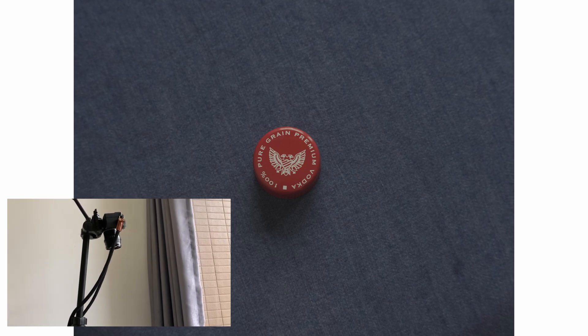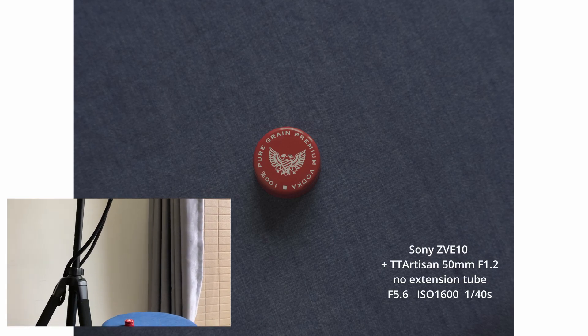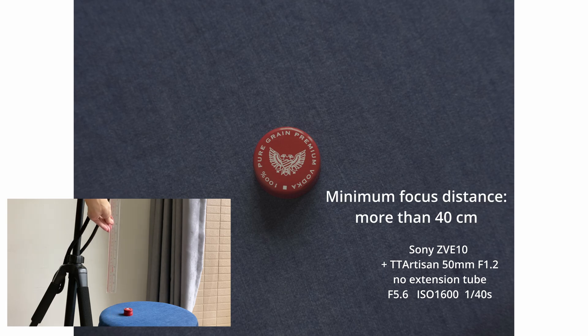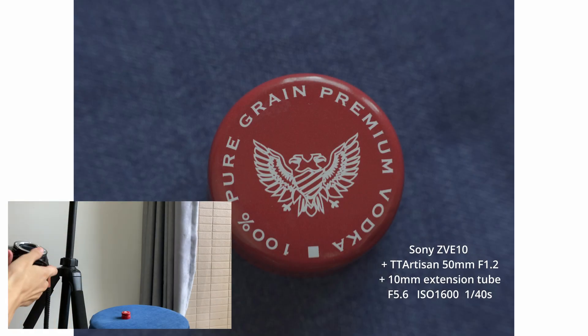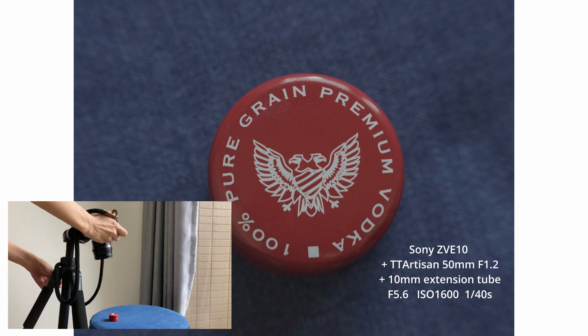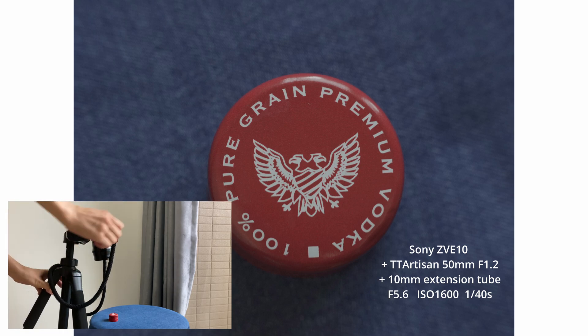This is what it looks like with the lens itself and no extension tube. I love this TT Artisan 50 millimeters lens a lot, but one thing that bothers me is that I always have to stay quite far away from the object in order to focus correctly. In this example I'm using f5.6, ISO 1600, and shutter speed 1/40. This is how it looks when I attach the 10 millimeters extension tube.